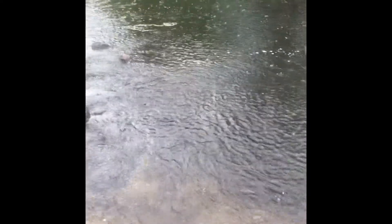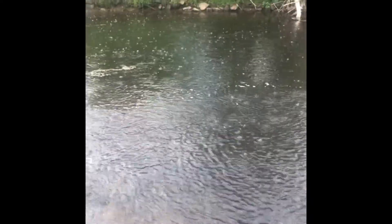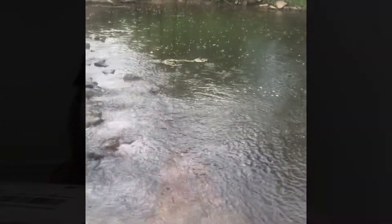It might be time to leave — it's starting to rain pretty bad and I'm starting to get soaked. It looks like it's getting worse. I think this might be it. We'll see. We'll throw a couple more casts if we get anything, but we literally just started, so it's kind of a shame.